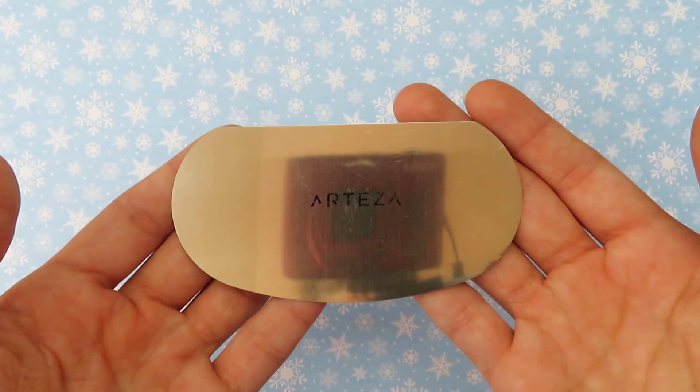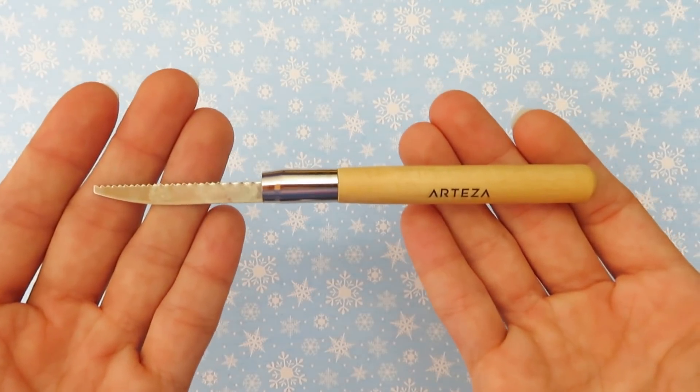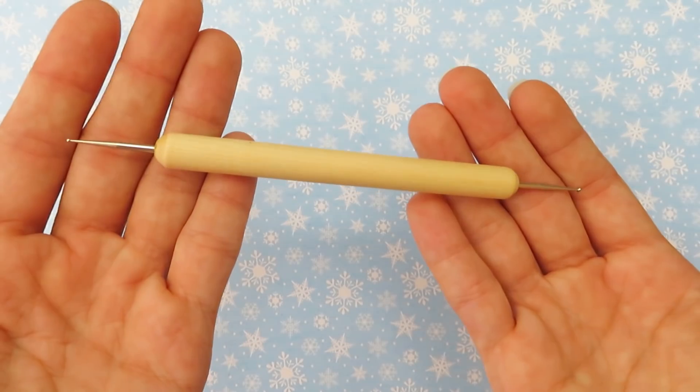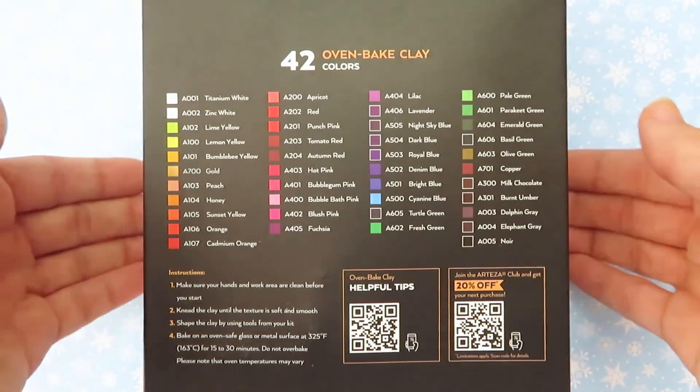There's also this piece of metal that makes a fun sound when you bend it. I think it'd be nice if Arteza had some kind of video explaining what all these tools are used for, because I don't know for most of them. But I've never had fancy sculpting tools before, so I'm excited to try them out. Next is the clay — it is a set of 42 colors plus tools and accessories.